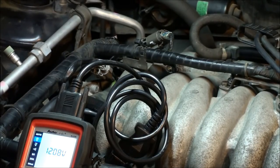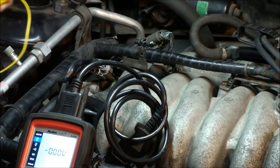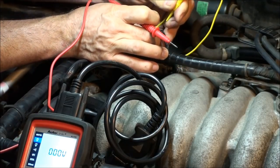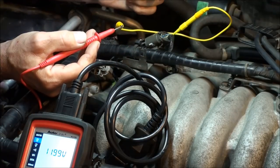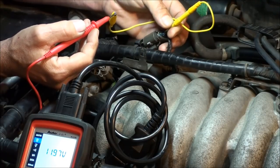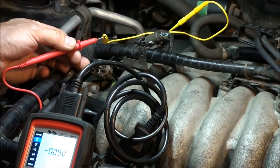Now let me show you the circuit integrity test. The ignition is on, and I've got the multimeter leads on the battery terminals — positive and negative. Battery voltage is 12.08, which is a little low. I'll back-probe the red wire — that's our power wire — and we're getting 11.99 volts, right around 12. Then checking the ground: 11.97. Switching the lead from battery negative to battery positive gives us 0.09 volts — that's a good ground drop.